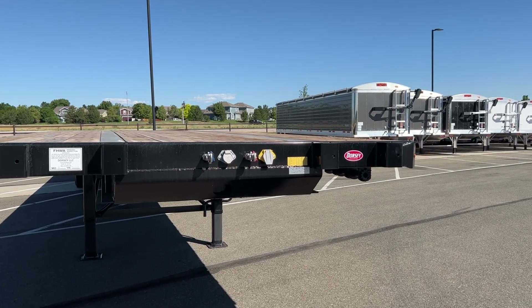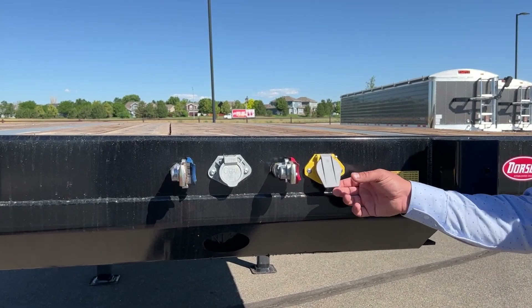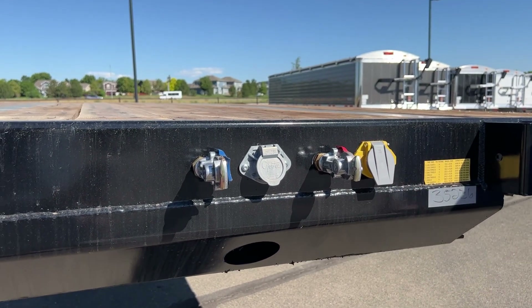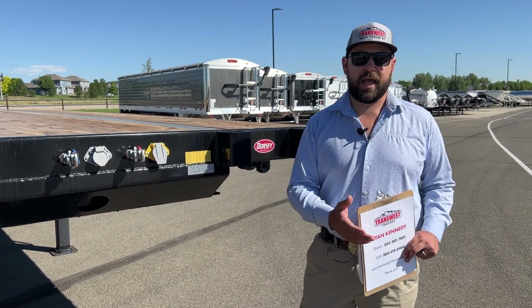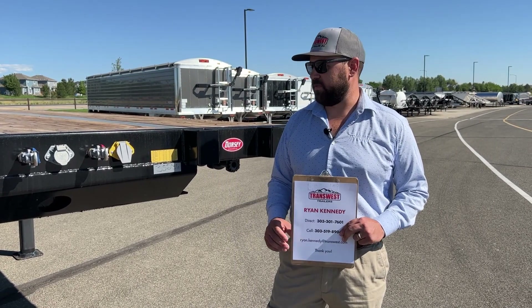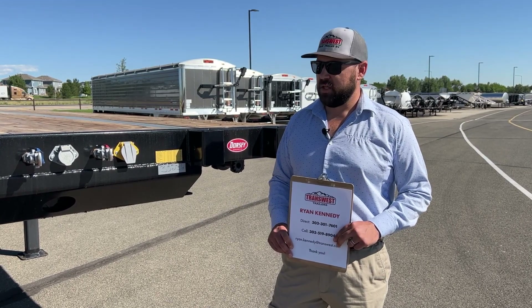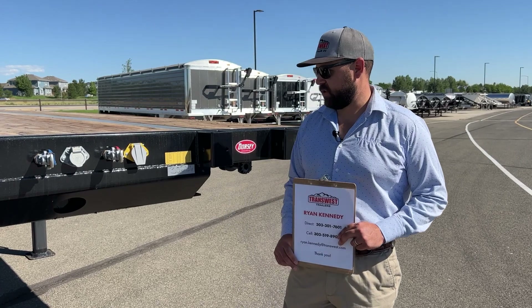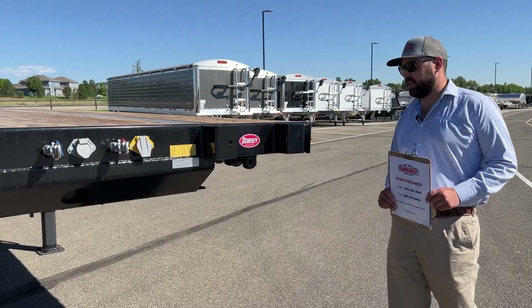We'll start right here in the front. Of course, you have your glad hands and seven way. You'll notice a second seven way — it's an ISO seven way. What this is for on this particular trailer is to serve as a dump valve. You can wire an in-cab switch to your truck to dump the airbags on the trailer. This is a pretty awesome feature because here in Colorado there's a lot of mag on the roads in the wintertime, so you're eliminating an external valve that might get gummed up by mag chloride or ice. Just run the dump valve right off the in-cab switch — a pretty unique feature.